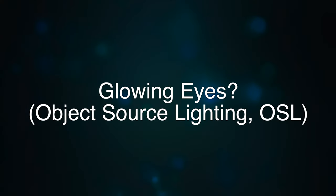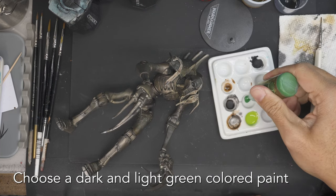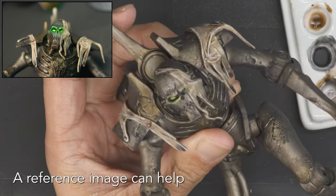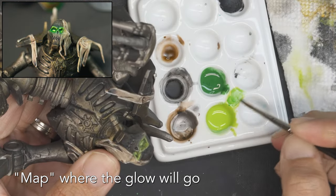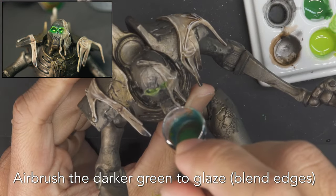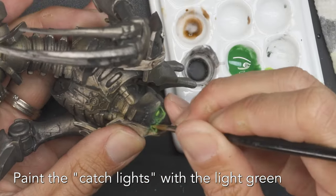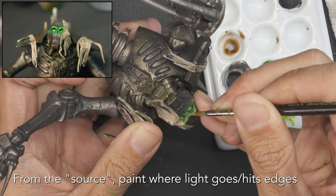Remember that the eyes are the windows to the soul — even for the soulless. A Necron isn't just a hunk of metal, so let's turn the lights on and paint the glowing eyes. I use two green colors: a dark and a light green. Starting with the light green, I map out where the light should go, remembering that the center of the eye is where the light source originates. Use layers to build up the color around where the light is. Here I'm using the dark green with an airbrush, super thinned out, spraying at really low air pressure. Then paint the catch lights using the bright green, focusing most of that light green on the source of the light at the center of the eyeballs.